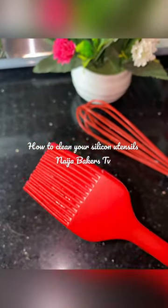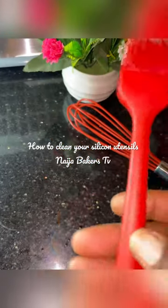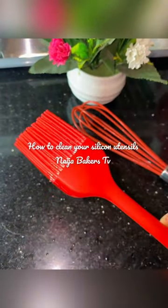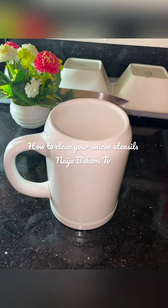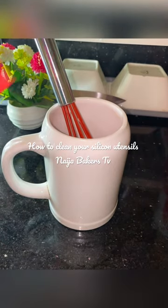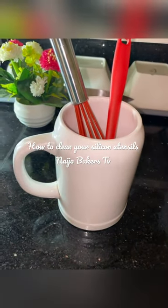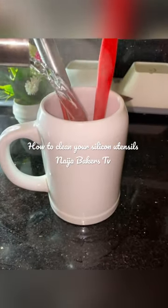Hello, in this video I'm going to be showing you how I clean all my kitchen silicone utensils — it could be your wicks, the brushes, and all you need is a cup or a bowl. Place the silicones in there, then pour hot boiling water.